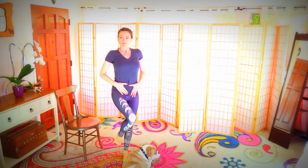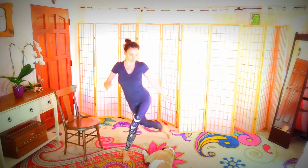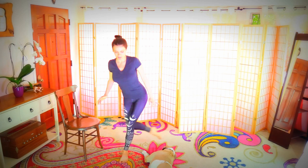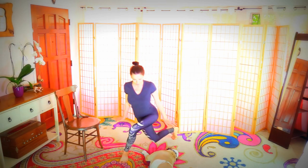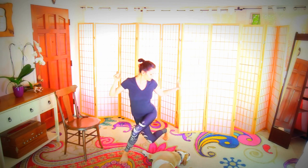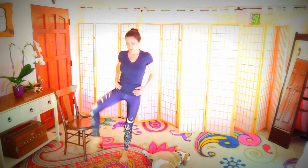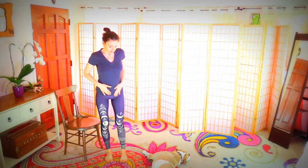Opposite side — twelve reps. One, balance, two, three, four, five — with a little tuck in here so you can scoop everything in and up. Completing the set through twelve. Come back into our breath.